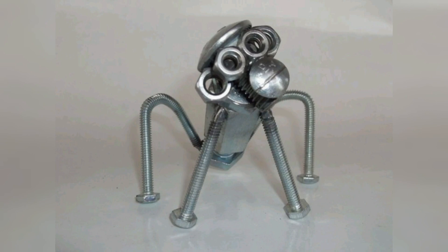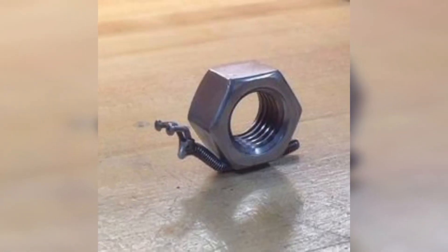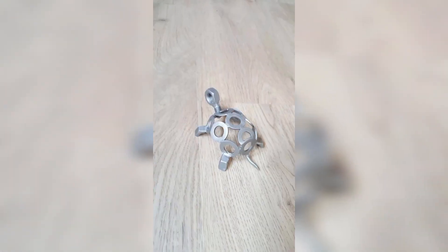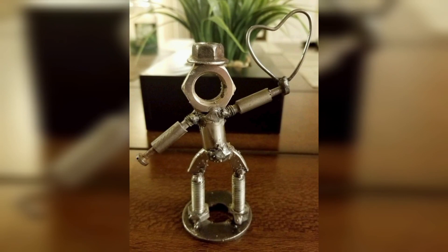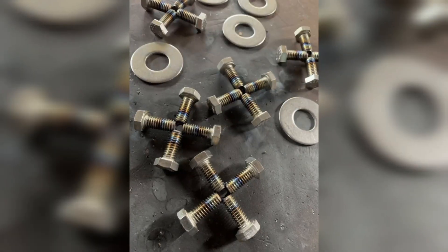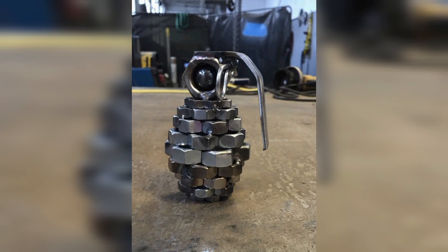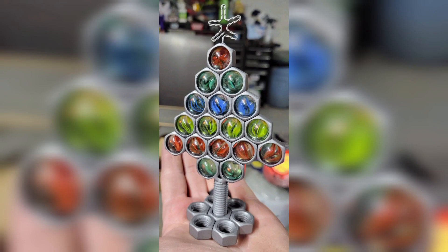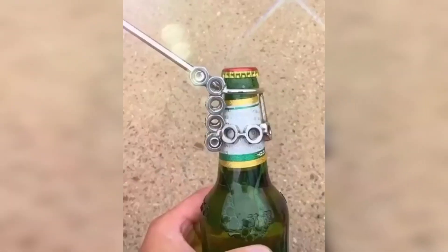Using nuts and bolts, let's get started. Welding is a versatile and essential skill for any do-it-yourself enthusiast — from basic repairs to creating complex and intricate pieces. Welding can be applied in various ways to enhance the durability and aesthetic of any metal work piece. One of the most common welding projects for beginners is a nut and bolt welding project.